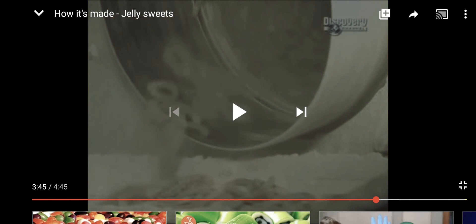It filters out the lumps, then recycles the deposits into new cornstarch trays for the next batch. Cool. The sweets go through a cleaner. Their shape kind of looks like a horseshoe — yeah, like a horseshoe, if you know what I mean.